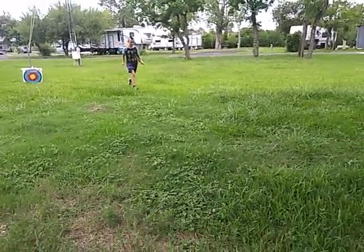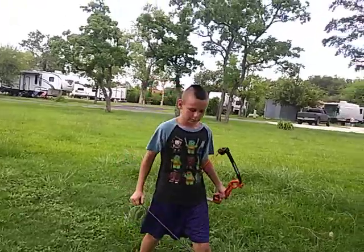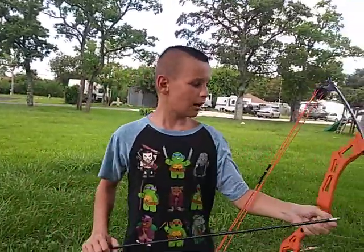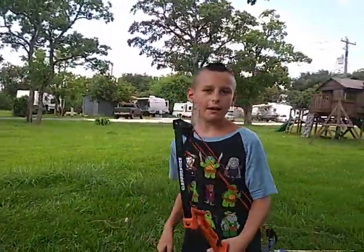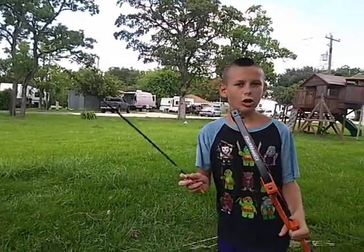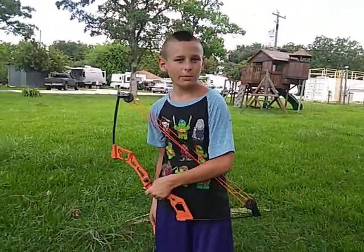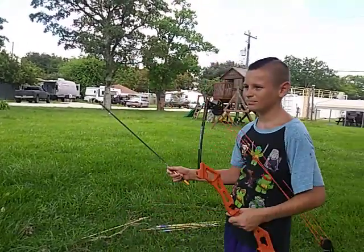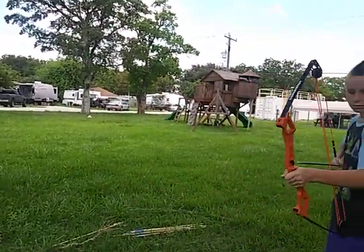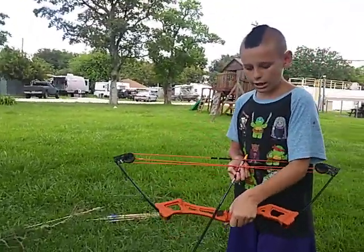Now what were you wanting to tell them about your bow? My compound bow is 13 and a half pounds. There are other sizes. You don't want to be swinging that arrow around either. If you don't want a bow like this, you can go to any store — remember I got this from Academy.